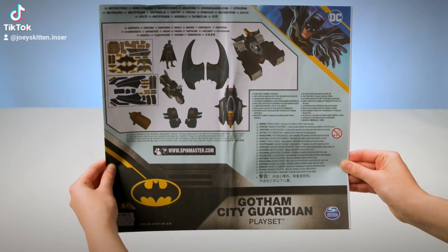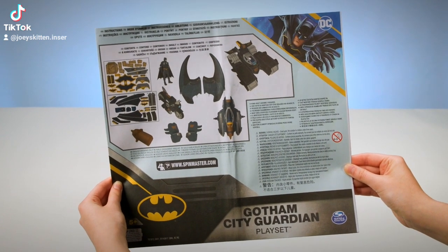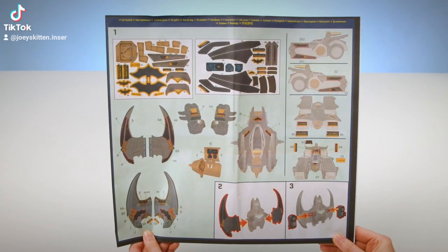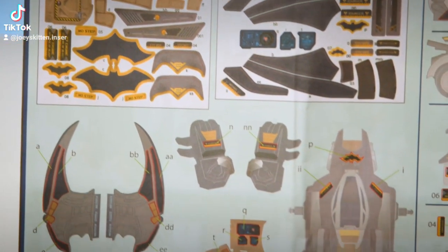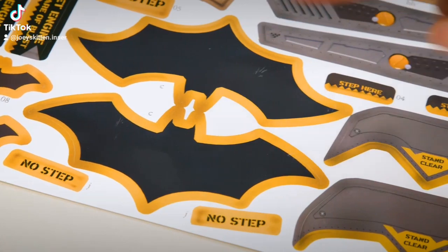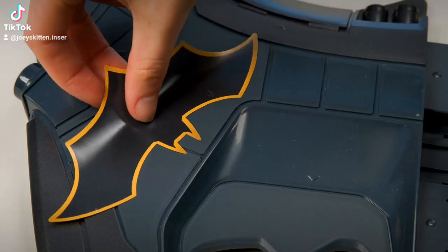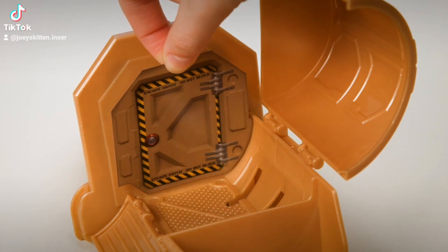Make sure you don't throw out the instruction sheet. You'll need it to learn how to assemble and play with your Gotham City Guardian. To begin, add stickers to the Gotham City Guardian. The sticker sheet is labeled and the instruction sheet shows where the sticker should be applied. Add all the stickers to add high-tech Batman detail.